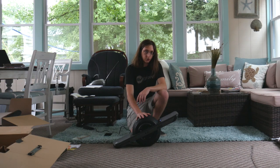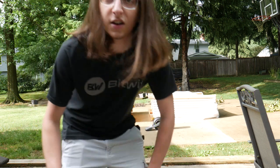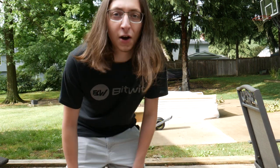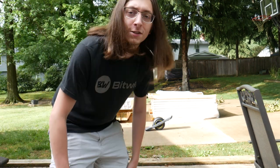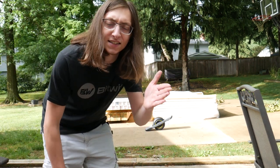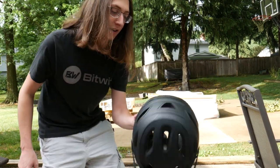I should probably be responsible and let this thing charge up all the way first, but I'm impatient and I want to get on. It's humid out here. Okay, so I'm about to go on my maiden voyage of the Onewheel Pint, and the first thing I need to emphasize is safety - I bought this big old helmet right here.